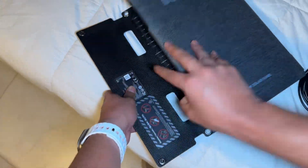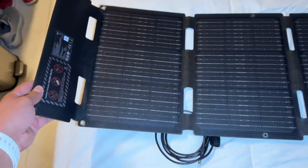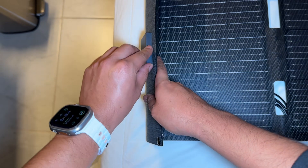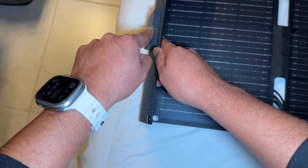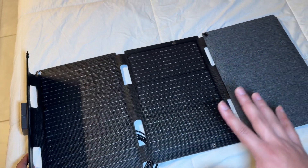When you unfold it, this thing can output 45 watts. It unfolds just like that — I thought it was going to be much bigger, but it's actually a perfect size. Once you're all set, you connect the DC power cable to charge your EcoFlow. On the other side there's a USB-C so you can charge your phone directly. There's also a light indicator to let you know it's fully extended and taking in power.